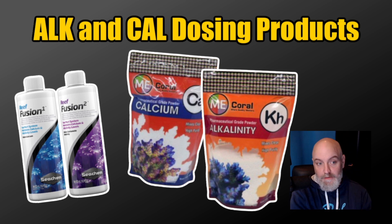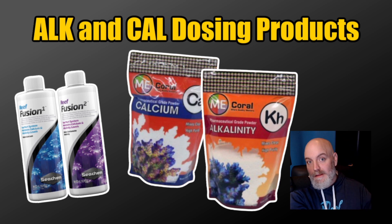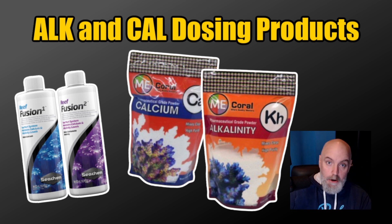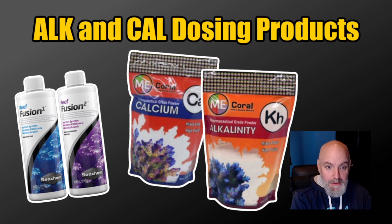If I'm dosing and I have low magnesium in the system — and if you have an issue maintaining proper calcium levels, you may want to look at your magnesium, because magnesium tends to keep calcium in line — but if my magnesium levels are where I want them and I want to keep them that way, I'm going to use the Me Coral products, specifically the calcium, because there's just calcium in there and that's all there is.